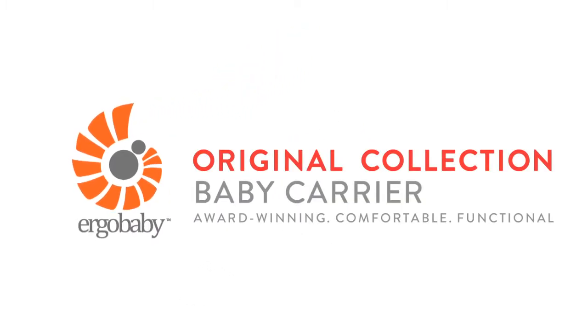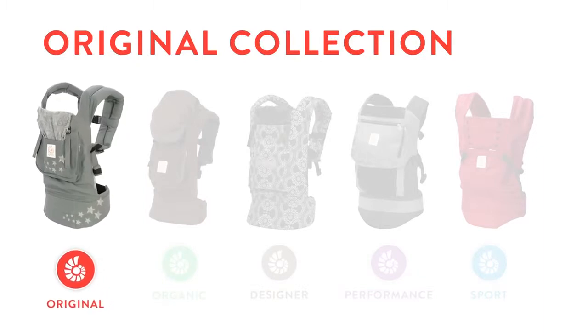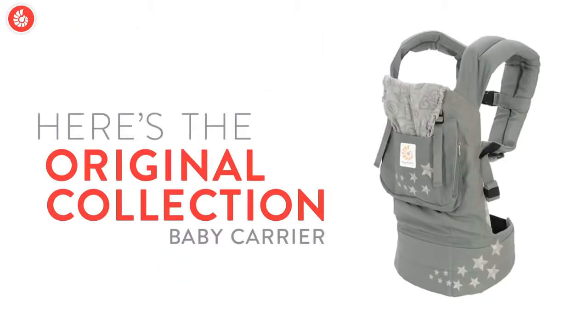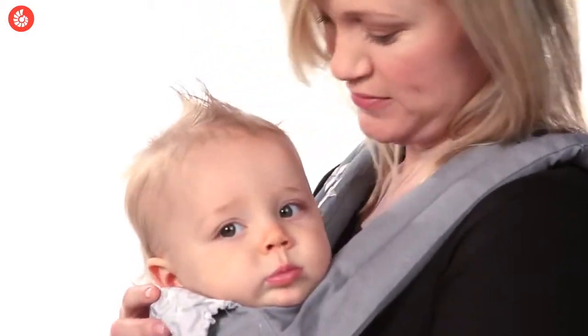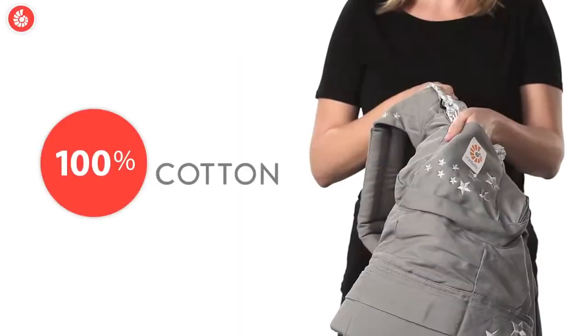Here's an intro to the Ergo Baby Original Collection baby carriers. Ergo Baby makes five different collections of baby carriers, and we've put together some short videos to help you choose the one that's best for you. So let's explore the Original Collection and walk through what makes this carrier so versatile, so comfortable, and so all-around great.